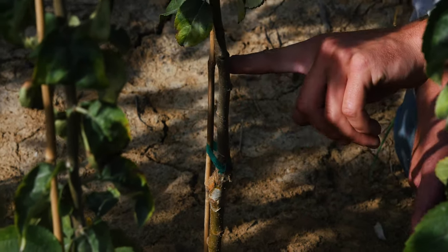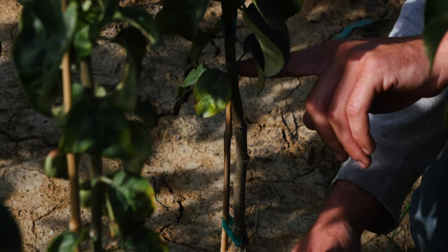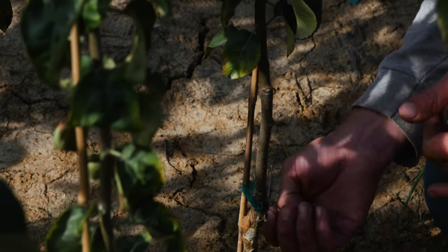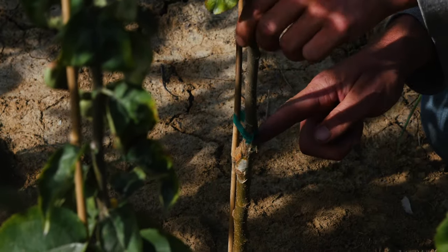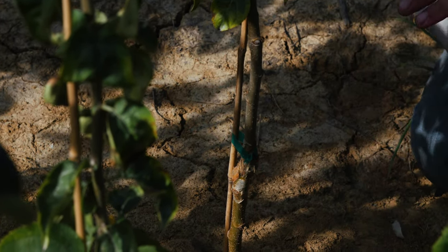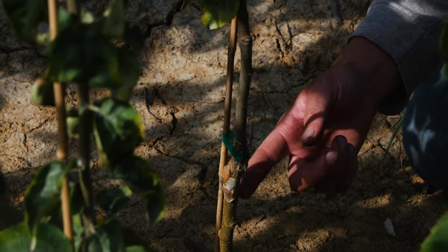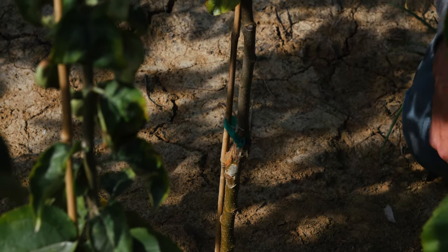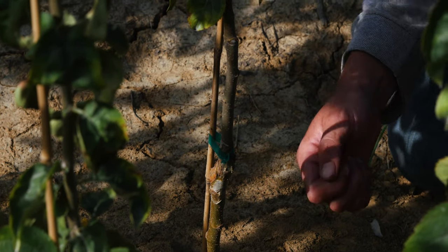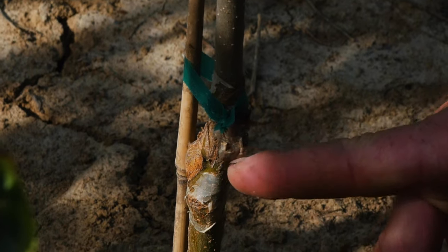Right here is the graft union — that's where we splice the scion, which is the variety we want to fruit, to the rootstock. Apples have this awesome ability that if you match up the bark, the outer layer, they will grow together. The rootstock, which is a completely different type of apple, doesn't know the difference between itself and the variety we want to grow. In the winter we made a special cut, taped them together, and they have since grown together — you can kind of see it here.